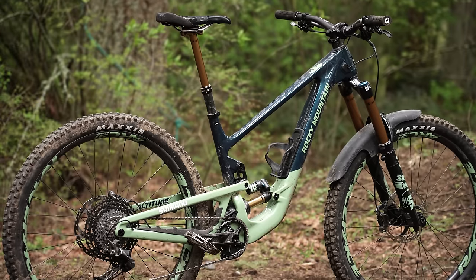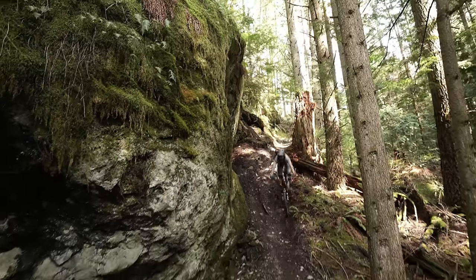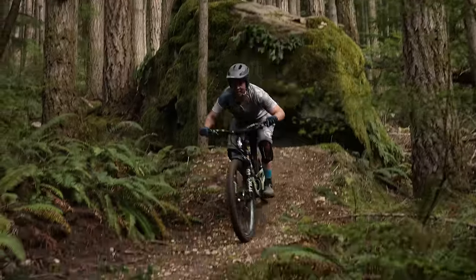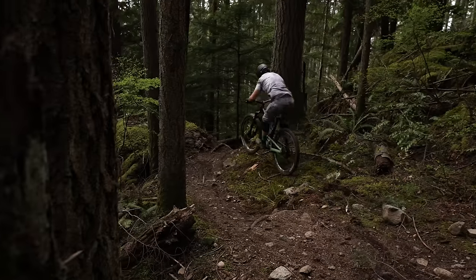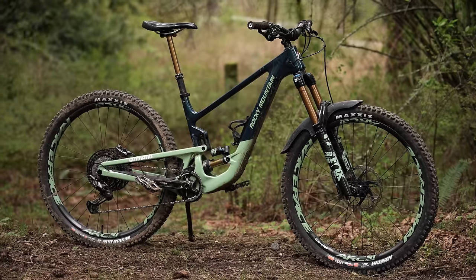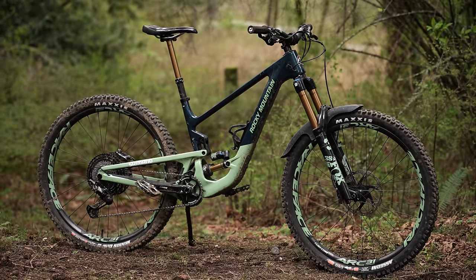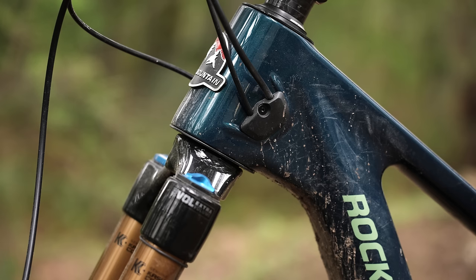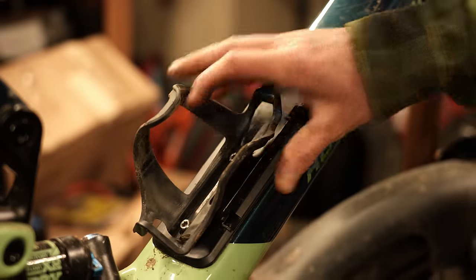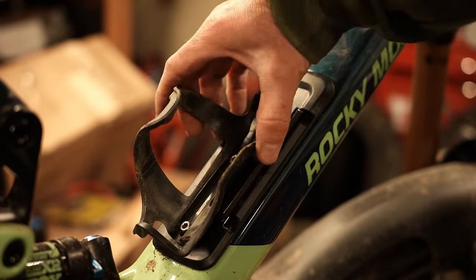I really appreciate Rocky Mountain's well-thought-out approach to bike design. Lately I've complained about gimmicks — headset cable routing, pointless multi-tools stashed on the bike, unnecessary adjusters, or other bizarre systems. The Rocky is refreshingly designed more for the real world and less for internet spreadsheet battles. Rocky is absolutely a premium brand providing some of the best attention to detail I've ever personally seen. They're now including an in-frame storage solution, but that's something I likely won't use.